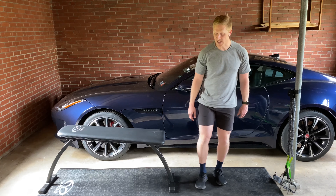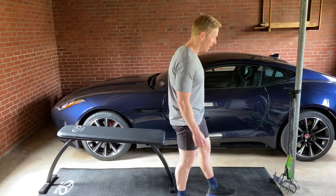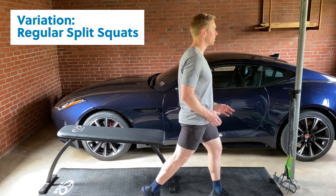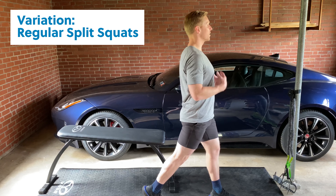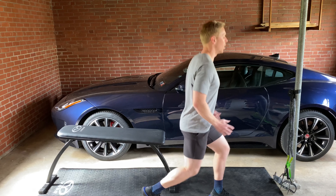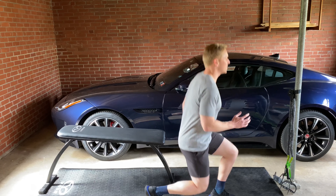If stability is an issue with that exercise, go into a regular split squat on the deck or the floor. Split stance, feet right in front of the hips, toes at 12 o'clock. Start nice and tall. With an inhale, descend to the floor, knee to the floor, then stand up nice and tall for the prescribed reps and load.